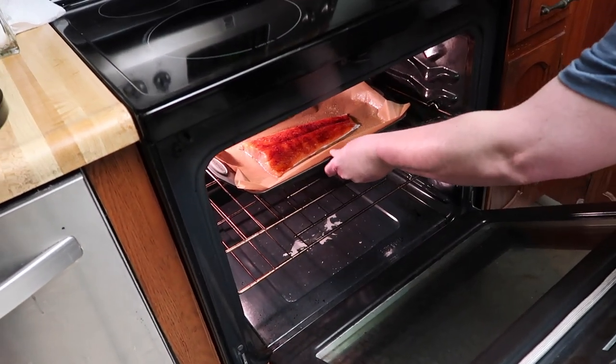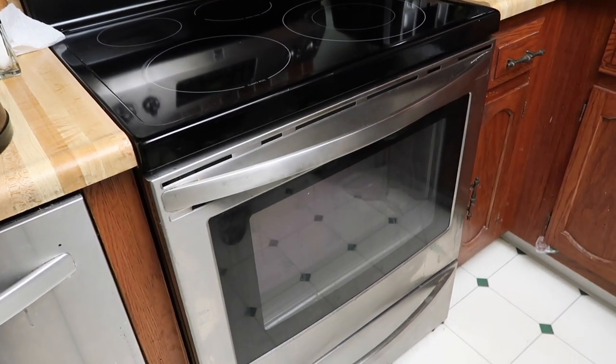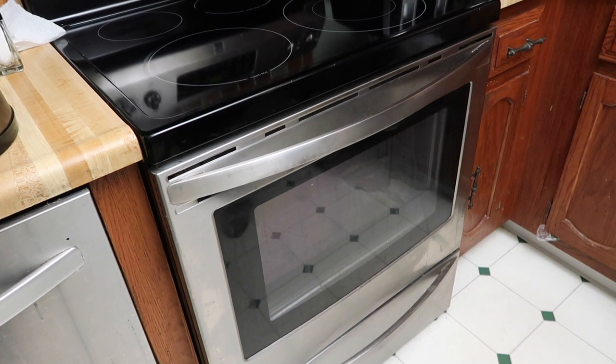Now we're putting that beautiful salmon into the oven at 400 degrees and we're going to check on it at about 20 minutes. It might take 30 because it's kind of big, but we'll see.